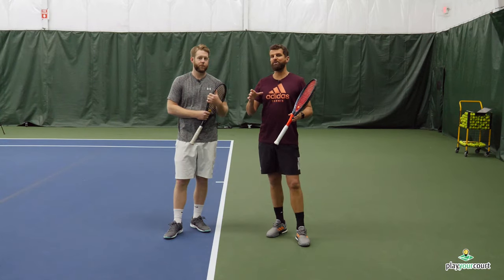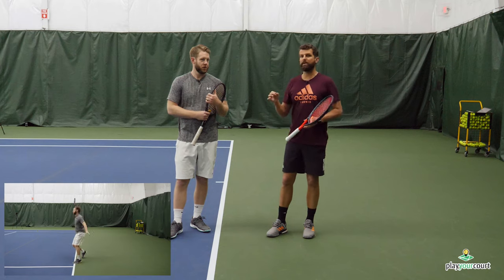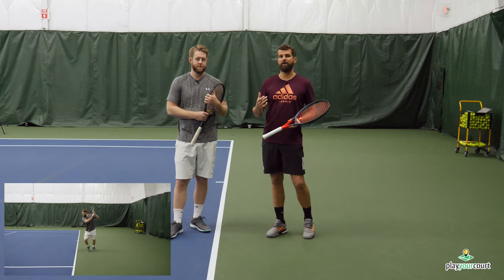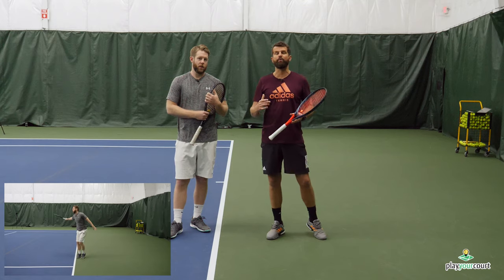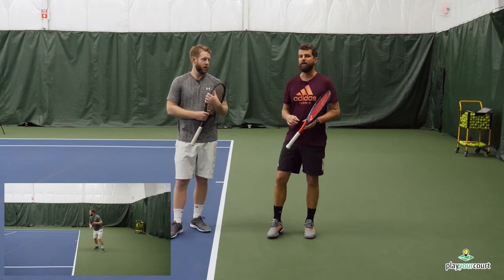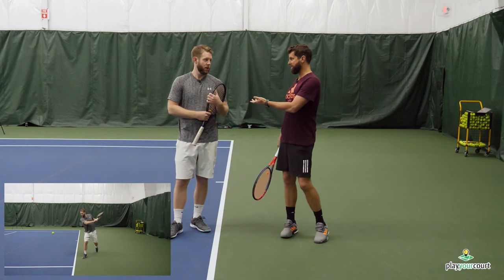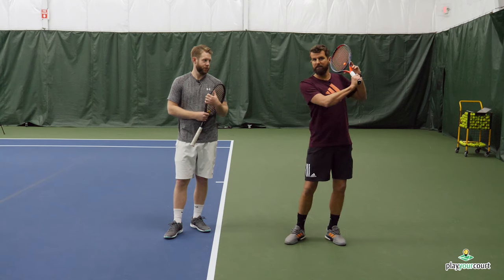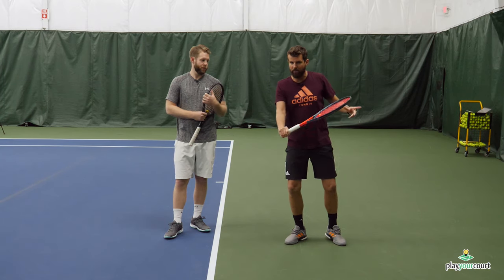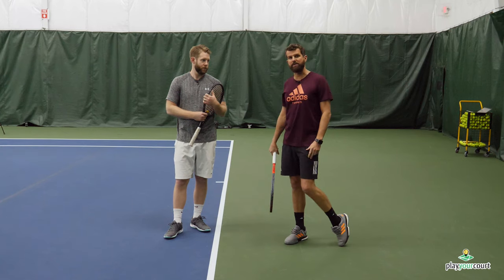So far so good. But as you can see in the footage, Scott's still running into problems with over-rotating. The racket position is good, the weight transfer is good, he's going through the ball and finishing high — but there's a problem with the left arm. Scott's hitting the slice but not anchoring the left arm. He's coming through, but the left arm is coming around and causing this over-rotation.